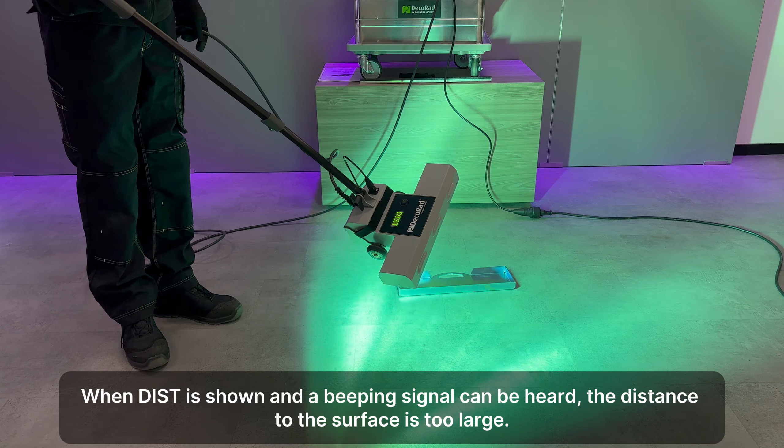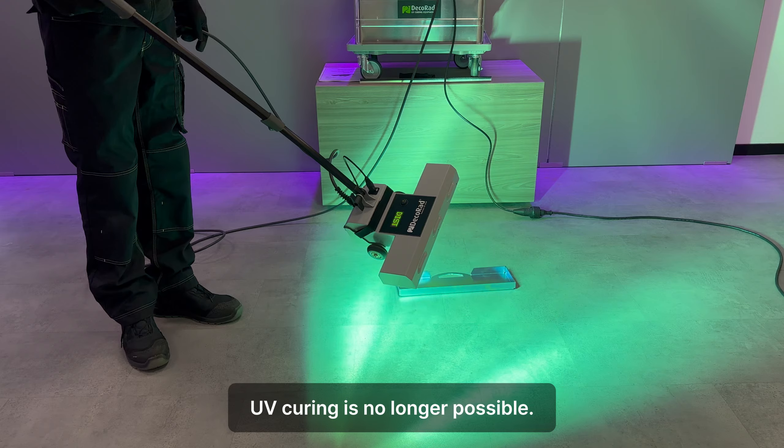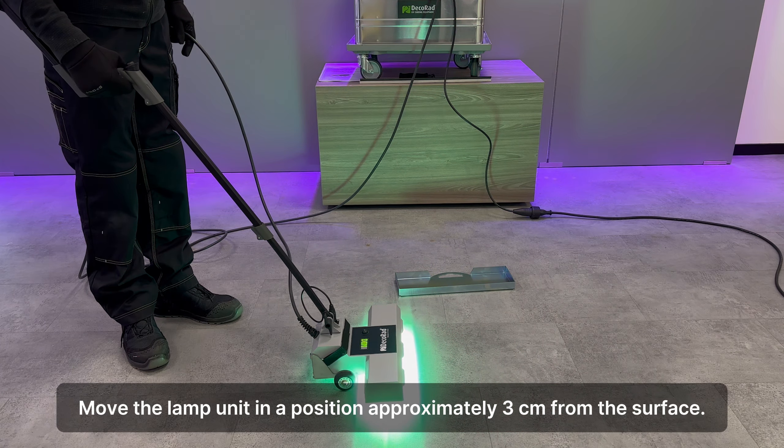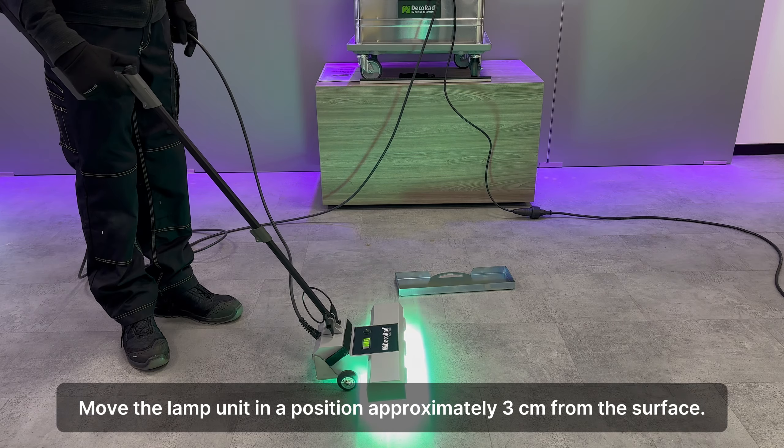Put the power cable on the floor. Place the UV Floor Cure 2030 on the start and stop station.